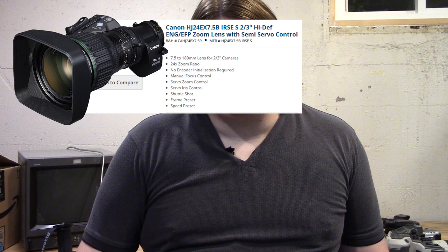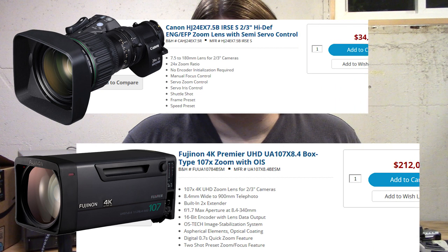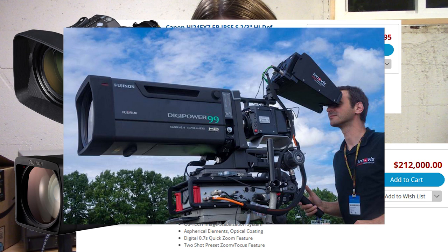While editing this I discovered that was a factual error — they absolutely do make lenses that do this nowadays. For instance, this Canon goes from 7.5mm ultra wide to 180mm telephoto, a 24 times range. This Fujinon goes from 8.4mm to 900mm — a hundred times range, all the way from ultra-ultra-wide to ultra-telephoto. But they're unfathomably expensive and the second one is absolutely gigantic. So while do-all lenses exist, to get broadcast quality you spend an unholy amount of money, and at some point the lenses become so large they're not practical to carry.